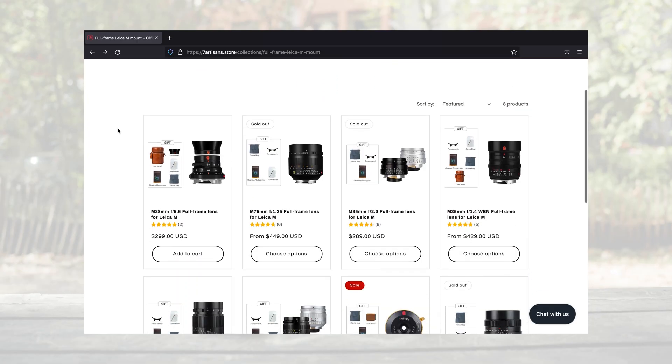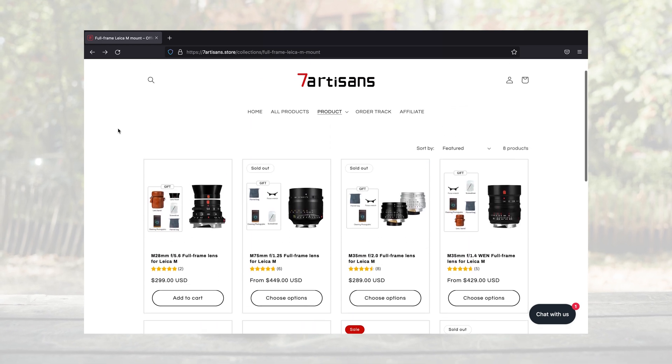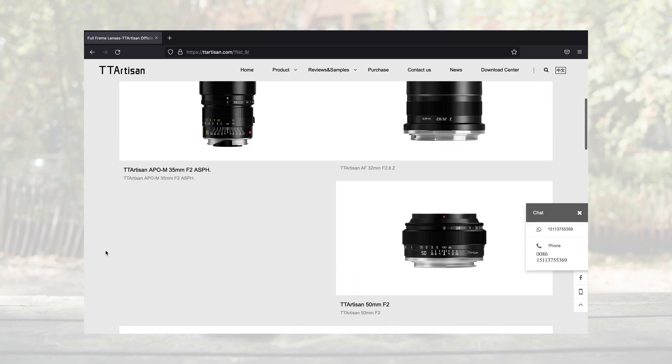The thing is, I think new manufacturers should step in here. We see so many cool lenses from Seven Artisans and TT Artisan in China that are low budget and super interesting for rangefinder cameras. But so far, only Leica M mount.